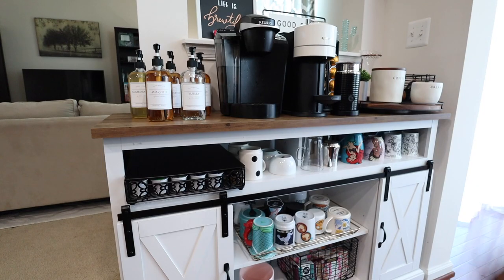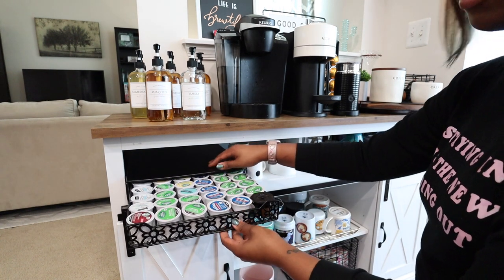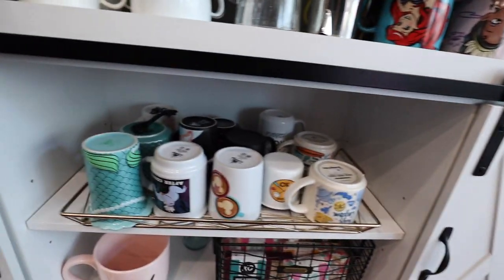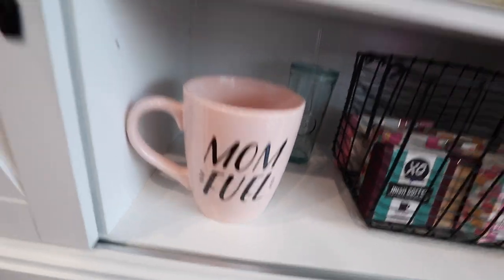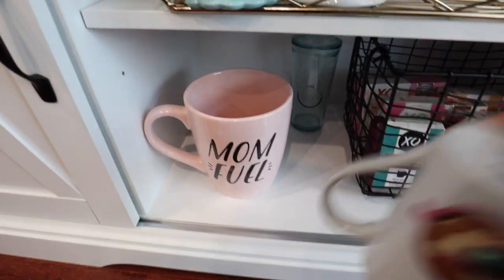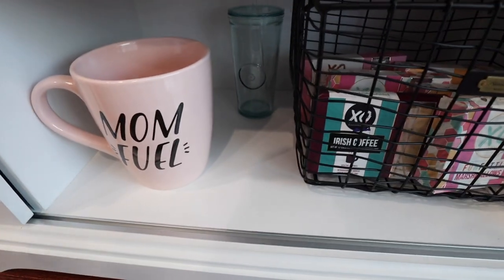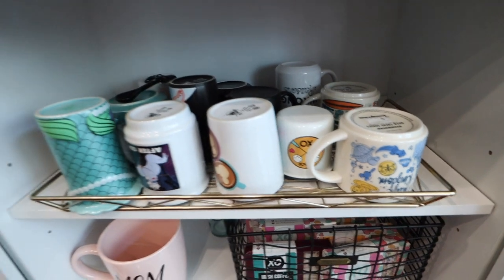As we get into the lower area, it's more of the storage-type things, but still looking cute. First, this is where I keep all of my K-Cups — I got this little holder on Amazon. Here I have some cool mugs, and down here I've got my favorite mug ever, which says 'Mom Fuel' and it's gigantic — very cute. I've also got a little travel mug, and all of my gourmet marshmallows displayed here, which I thought would be fun.